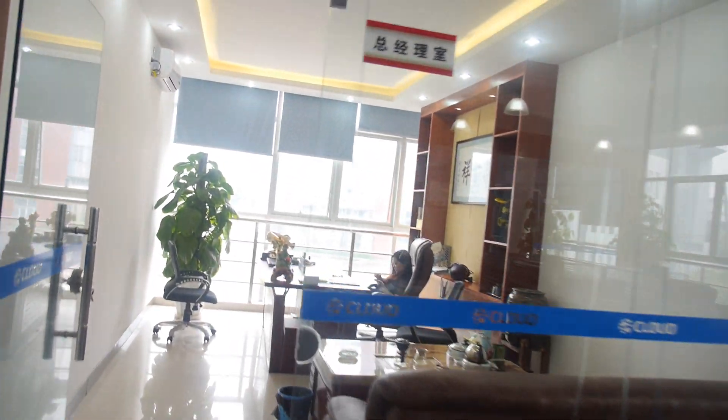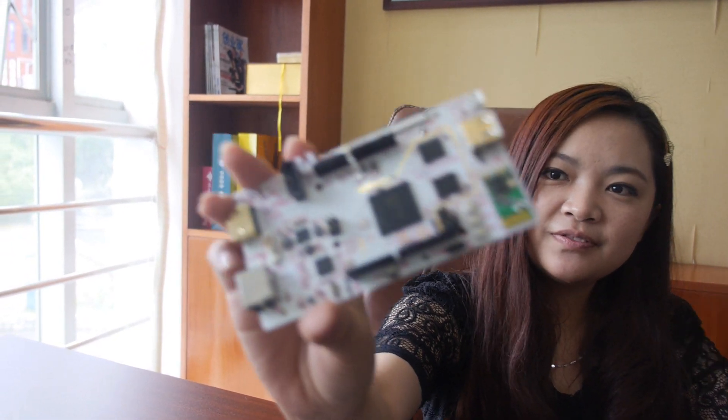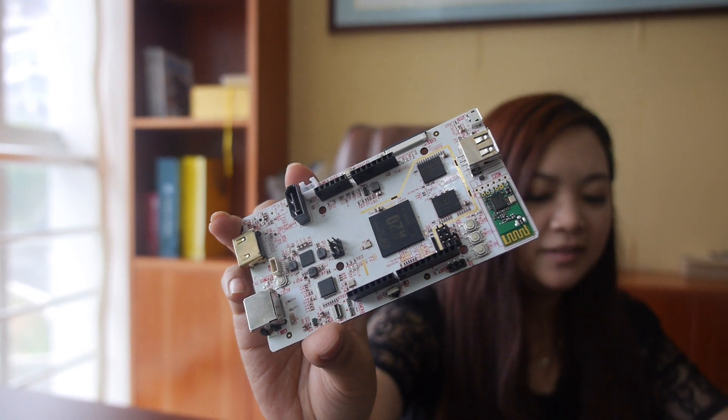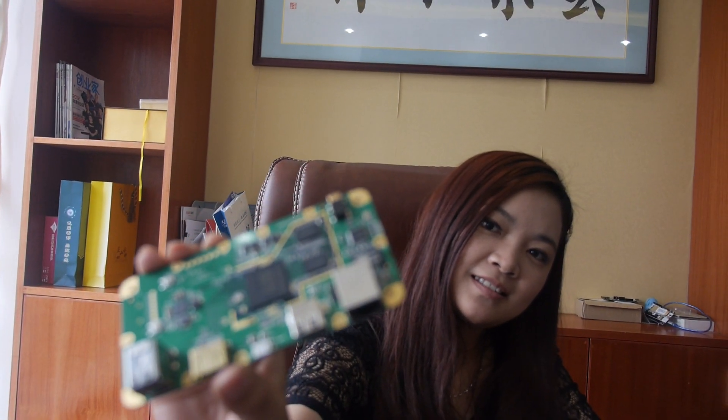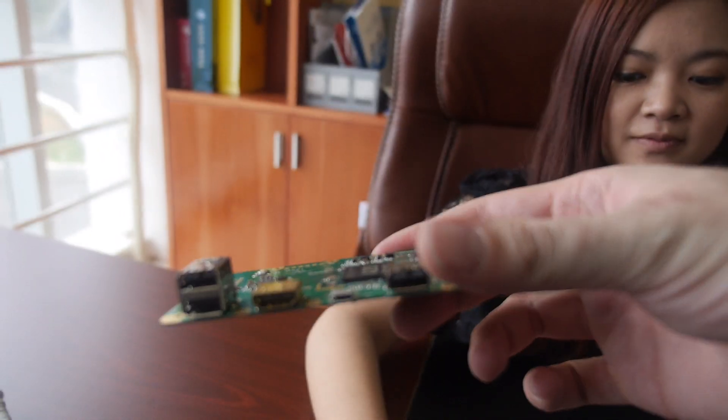So here's the sales team. Let's go talk with the boss. So you're the boss. You can say that. So let's see the PCB. So this is the PC Duino — the PC Duino is like this. And based on that, you made this one. So this is the PCB inside the O-Cloud. So there's HDMI, two USB.